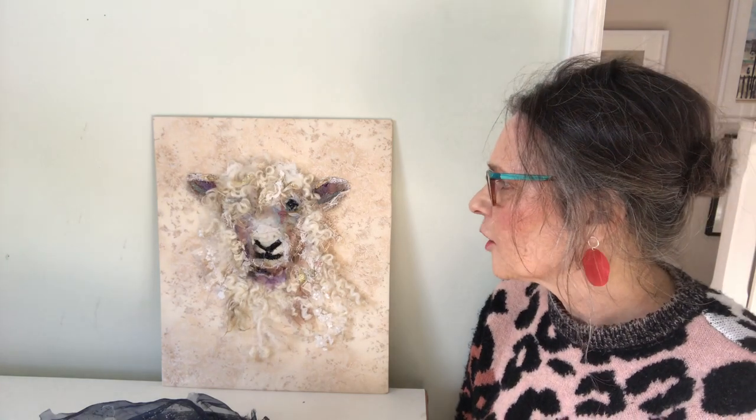Hello, I'm Barbara Shaw and this is the Cotswold Sheep I've been working on, which is now finished.